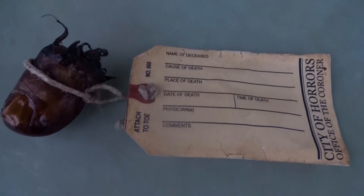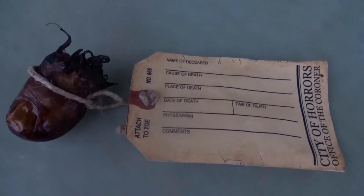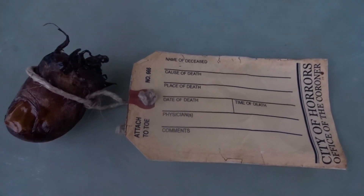Then for the toe tag, I just went to MakeYourOwnInvitations.com, printed out one of their templates on some thicker cardboard paper, cut that out, punched a hole in the top, and attached it to the toe with some twine. You could also use other things to attach it — you could use string, you could use a metal wire, whatever you want to do. Then just to make it look a little bit older, I crumpled it up.